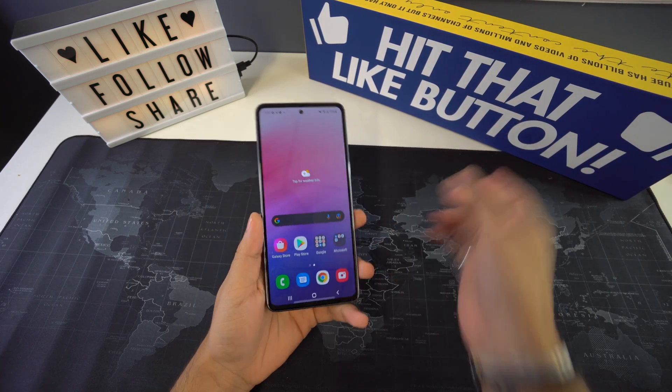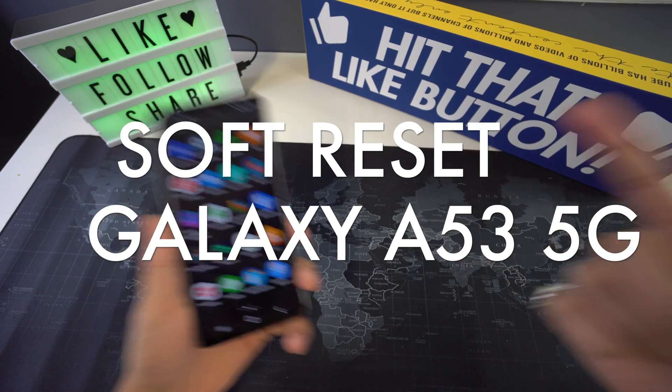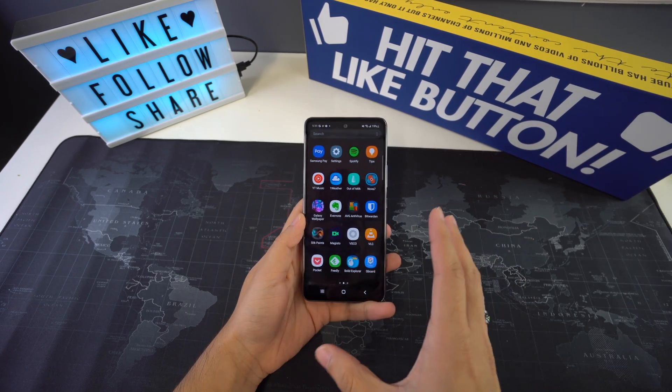What's up everyone, welcome back to another video. In this one we're going to be going over how to perform a soft reset on your new Samsung Galaxy A53 5G. So let's begin with the video now.